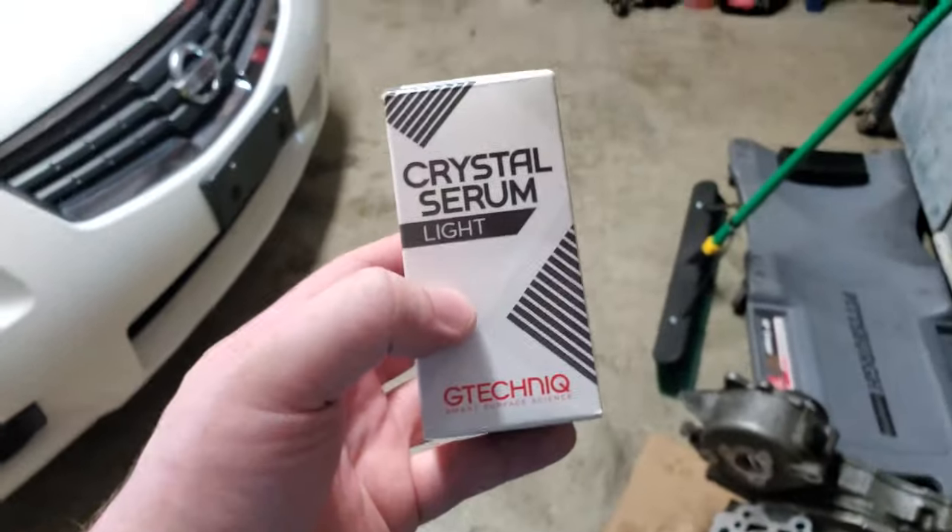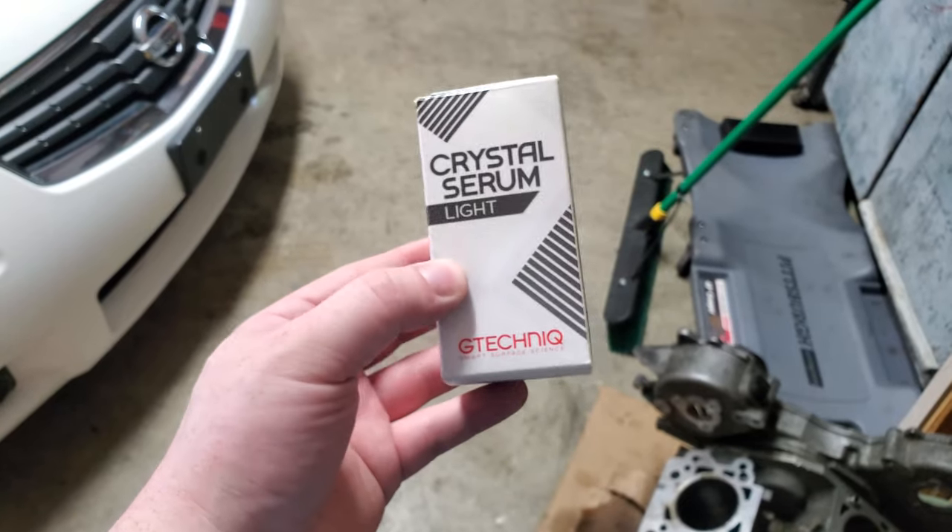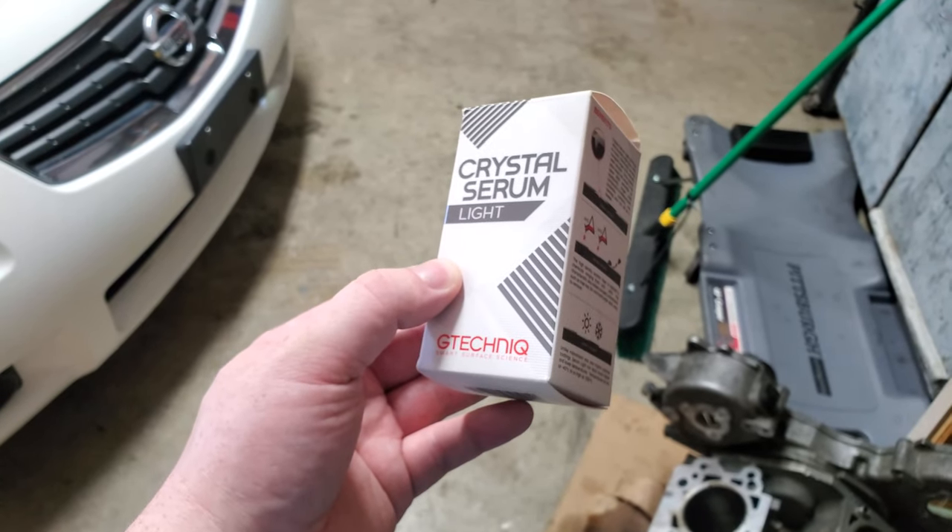And then I'm going to seal them with Crystal Serum Light by G-Technic. This is a three to five year rated ceramic coating, so it should hold up nicely.